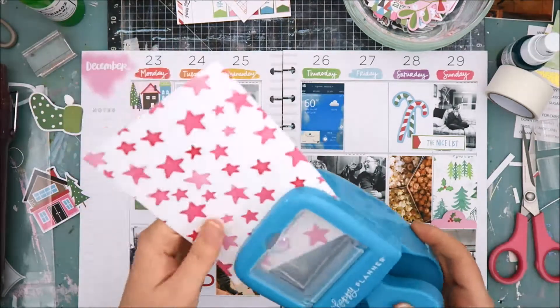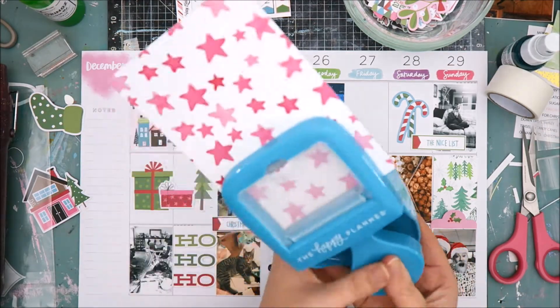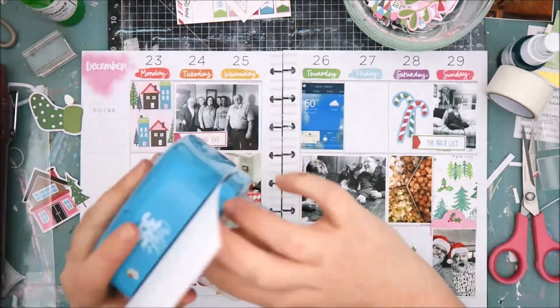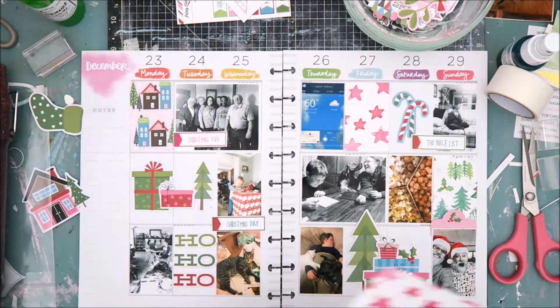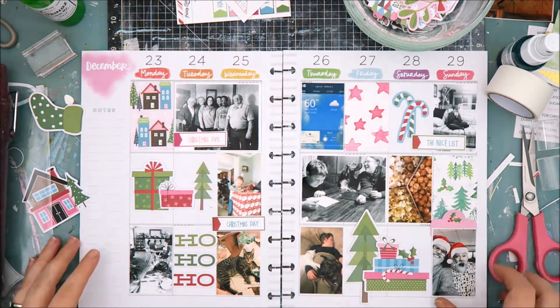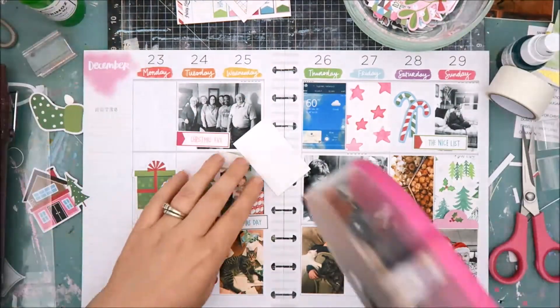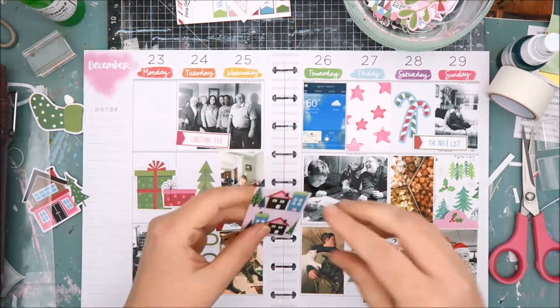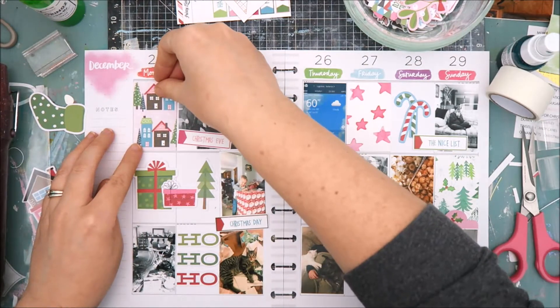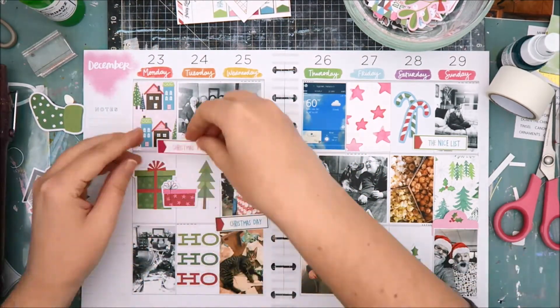I only have one photo in Monday's column and it is a photo of my living room. You can see my son sitting on the couch across from me. It was his first day of Christmas break and my first day of vacation, so we had a pajama day. We just watched movies, I brought in my happy memory planner stuff into the living room, and he played computer games. It was just fun to spend that extra time with him — a great way to start our vacation.